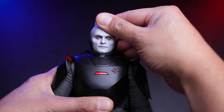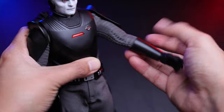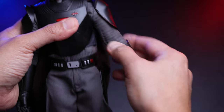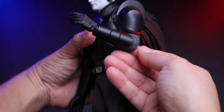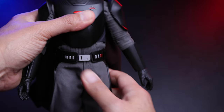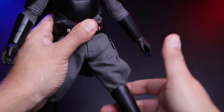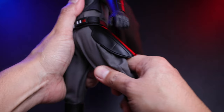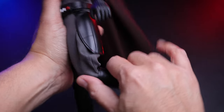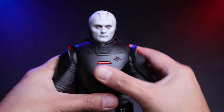Now let's do some articulation. You can move the head to the side but not much up and down. You can move the arm forward and back a decent amount, with some swivel and good elbow bend. There's classic peg articulation, some swivel on the torso, and an up crunch. On the legs you can do a split, swivel on the thighs, lift the leg forward and back, bend the knee, and there's peg articulation on the feet.